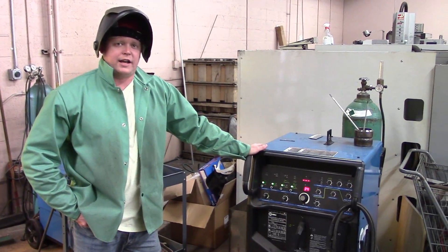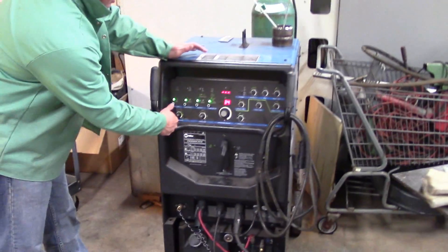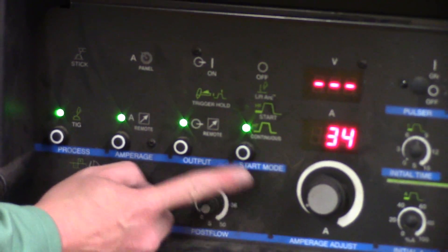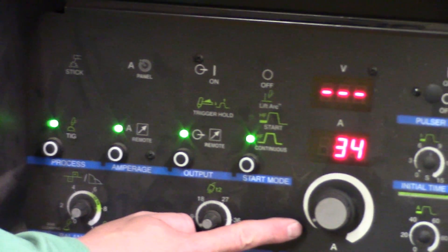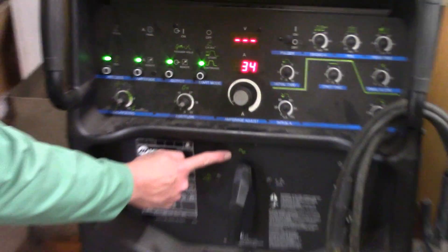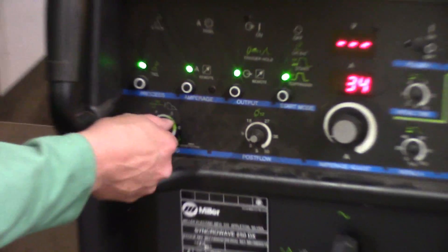We're about to start welding our cans together. Our machine settings: TIG, remote, high frequency continuous, 34 amps — so if you have it floored, it'll be 34 amps. And of course we're going to be on alternating current. We also have it balanced DIG, and we want it on max clean.